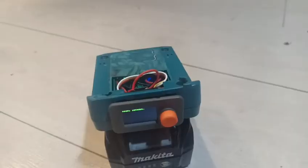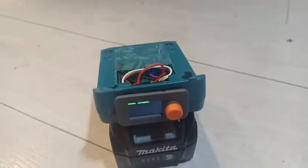That's my 40-volt lockout tool. You can find the code and how to build it on GitHub.